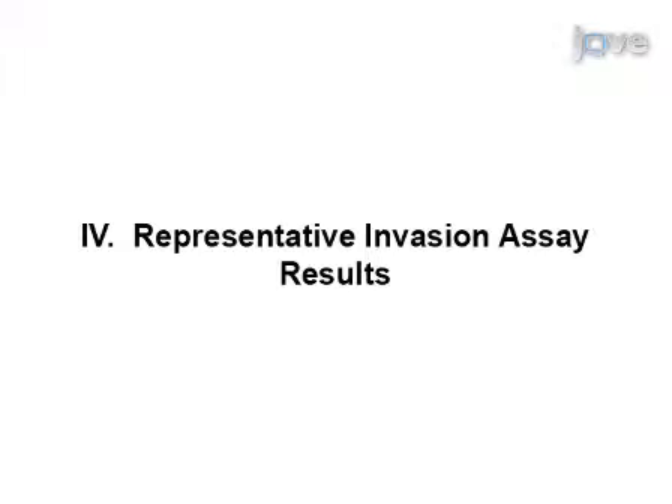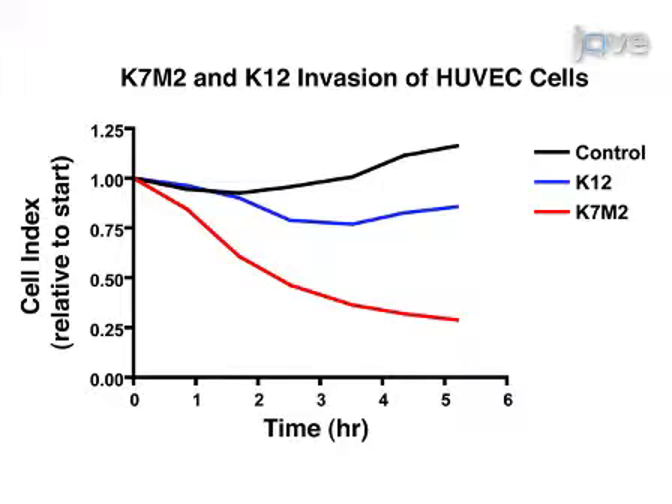HUVEC were cultured on the Accelogenz system as shown in this video, and either K7M2 cells or K12 cells were added following the formation of the monolayer. A steep decrease in cell index occurs within a few hours of the introduction of K7M2 cells. K7M2 is a highly metastatic osteosarcoma cell line; these cells express high levels of the cytoskeletal linker protein Ezrin, which accounts for the invasive properties of this cell line. K12 cells, on the other hand, are less metastatic and are unable to penetrate the endothelial monolayer as efficiently as K7M2 cells, represented by a less steep decrease in cell index. The control represents impedance of the HUVEC monolayer in the absence of cancer cells. Experiments were performed in triplicate.